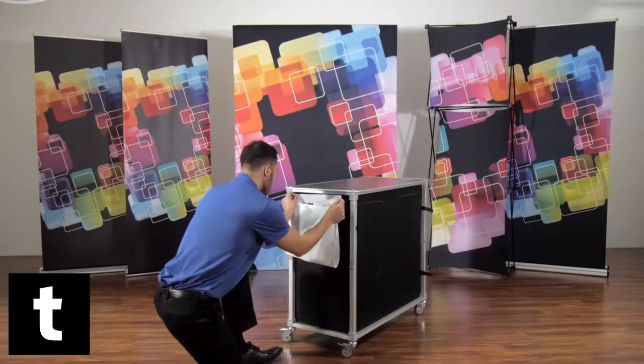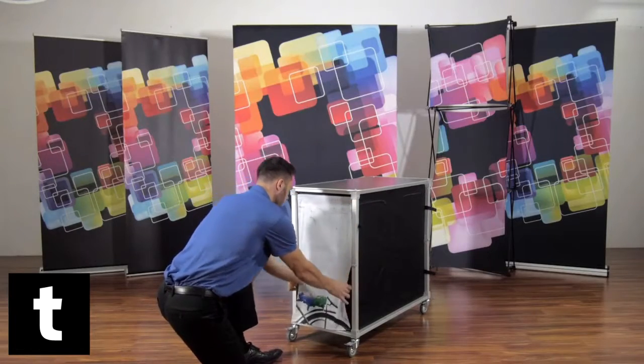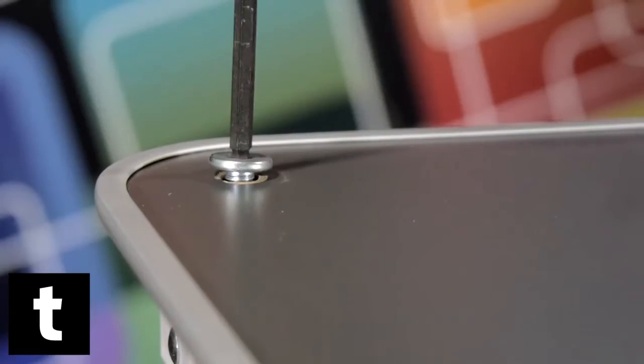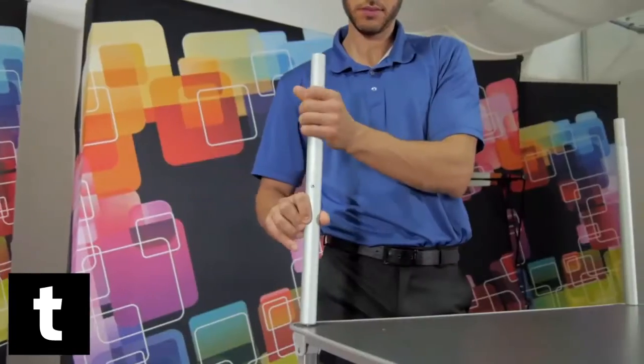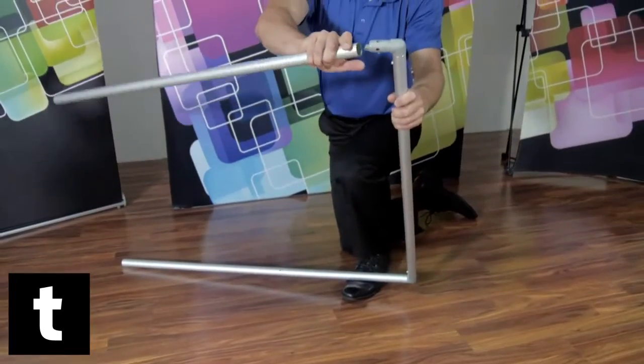Complete your setup by attaching your pop-up bar's banner. Start by unscrewing the back counter screws using your allen tool. Take the bottom poles of your banner and screw clockwise until locked.